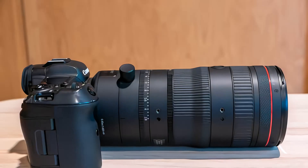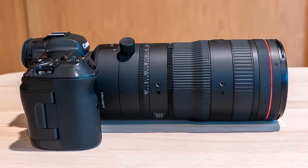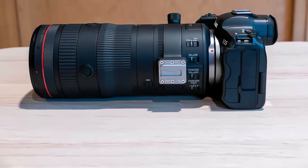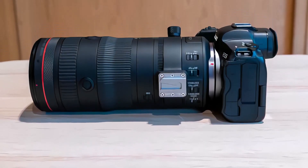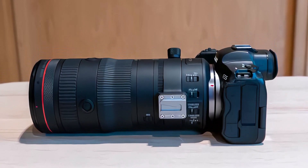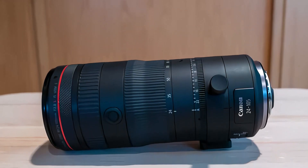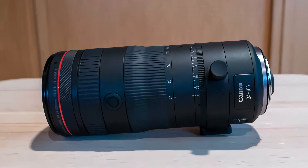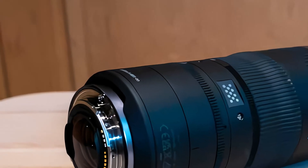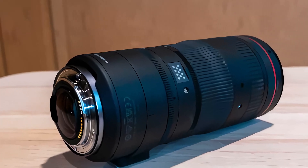The lens is priced at £3,439.99 and €3,929.99 in the UK and Europe respectively. The PZ-E2 and PZ-E2B power zoom accessories will be available in March 2024, priced at £1,149.99 and €1,309.99 in the UK and Europe respectively.